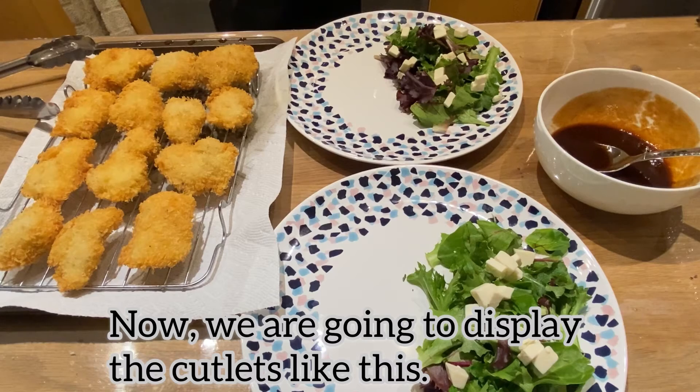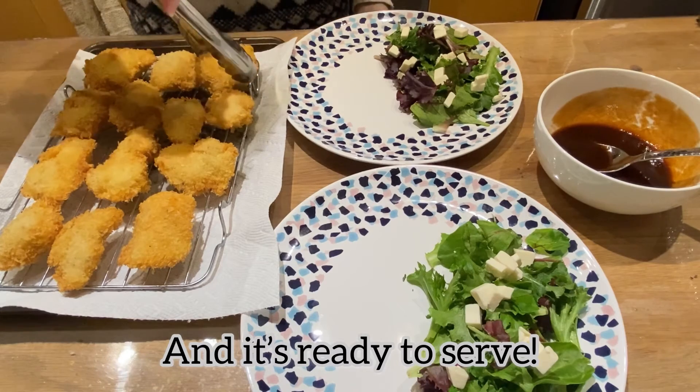Now we are going to display the cutlet like this. And it's ready to serve.